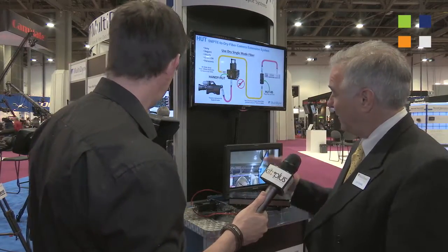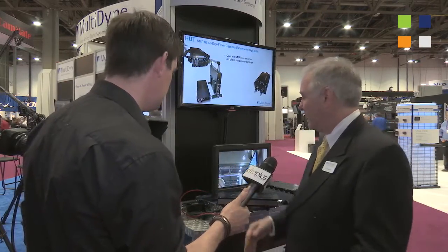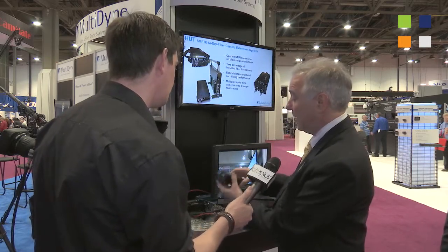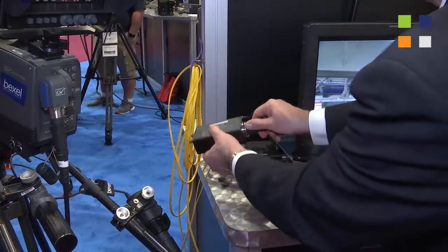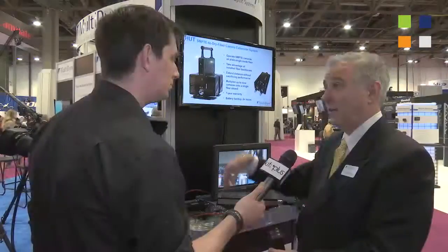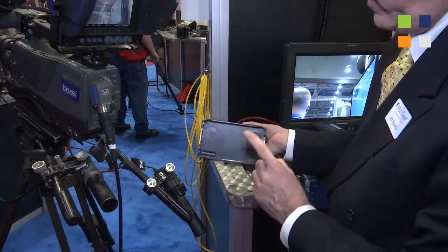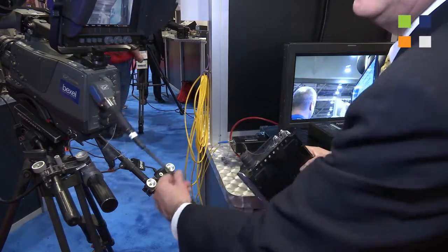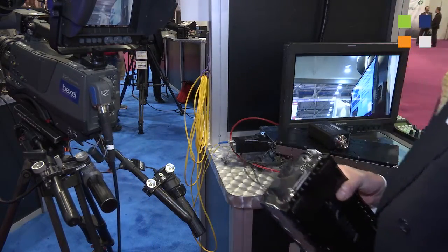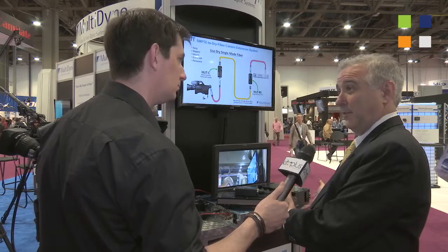Over here we're looking at the HUT system. It's the way for people to go farther from their CCUs to their cameras, beyond the limitations of the SMPTE hybrid fiber. They simply take a small HUT unit like this, it goes right into the CCU and comes out as bare fiber. They can then go through their infrastructure or through tactical cable, long distances — kilometers and kilometers. And then they come back to a device like this, go in with the bare fiber, and come out powered to the camera, just like this shows here.